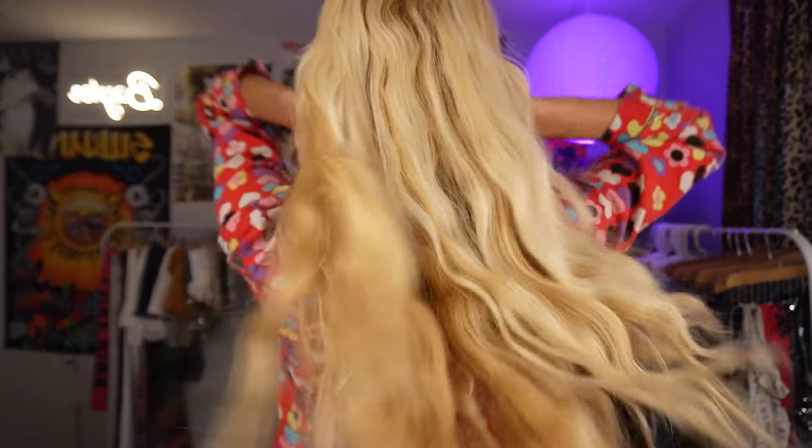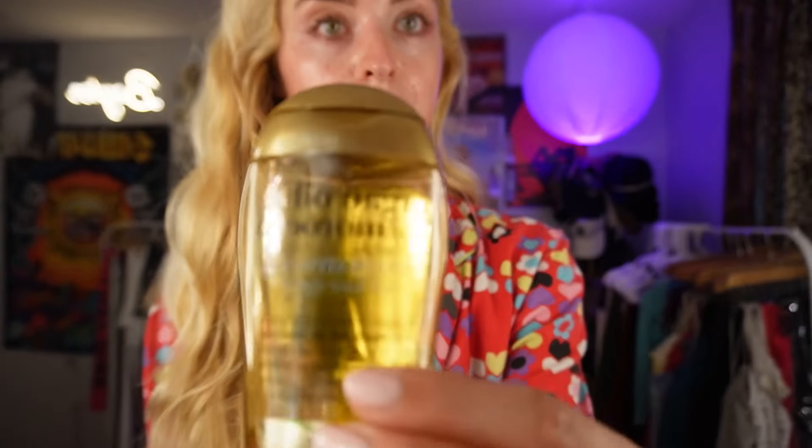Hey guys, it's me Bailey. I want to go through my hair care routine because today is hair washing day, so it's the perfect time. I have no extensions — this is all my real hair. I slept in this argan oil just on the tips last night, so this is what's on my tips right now. The OGX argan oil — don't put this on your roots because it's really hard to wash out. Just the ends, to make it kind of silky; it almost creates like a coating.